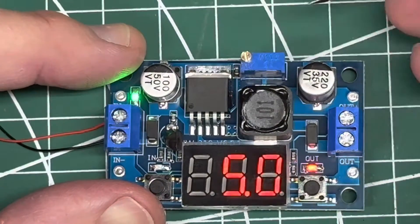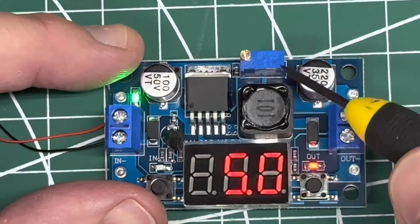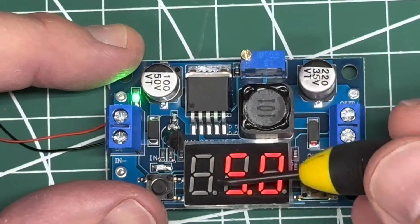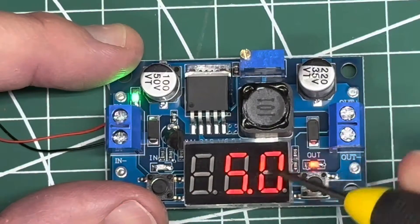Right now I've got it set at 5 volts, which is where I want it. But when you get this out of the box, it always defaults to max, so you're getting whatever max voltage is coming in. Once you turn it down to a certain amount, if you swap out your input with a different voltage, it's still going to drop by that percentage. So if I put a 3.7 volt LiPo on here, it'll drop it down to around three volts or something like that.